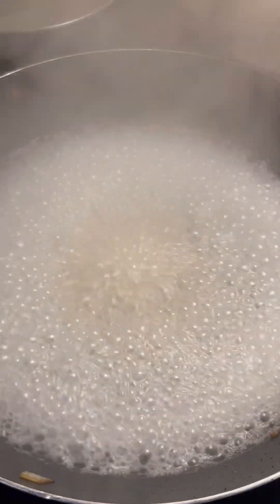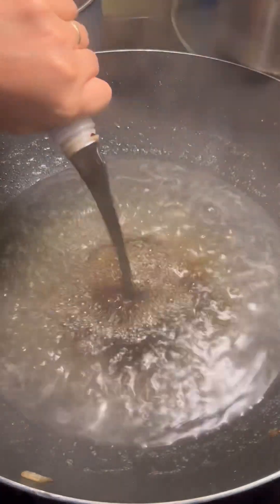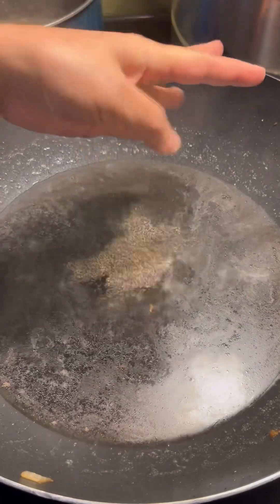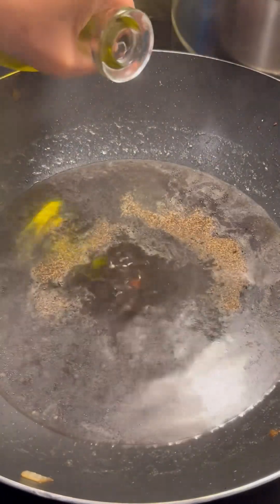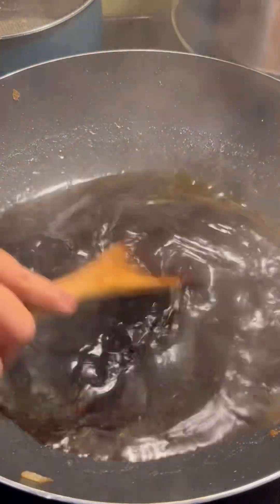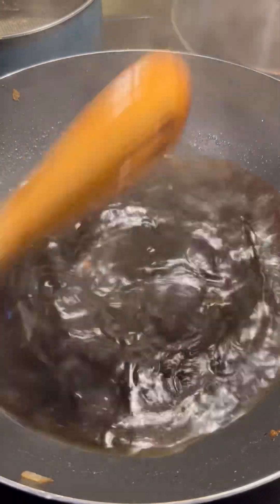Pork, chicken cube, soy sauce, some ground pepper, a little bit of olive oil. And then we're going to put the pancit canton.